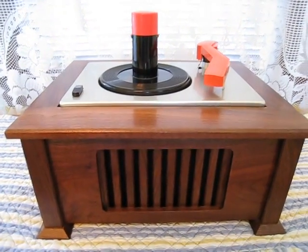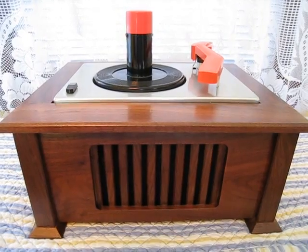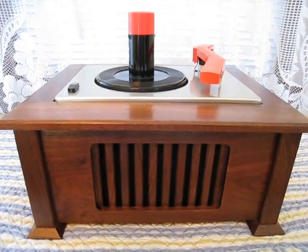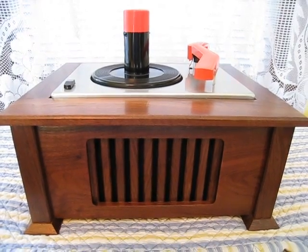So this one is ready to go. It is going to be sold. I've got another wood case that I'm going to keep for myself, but this one I'm going to let go. And this one is going to be $350 for the right person, plus shipping.